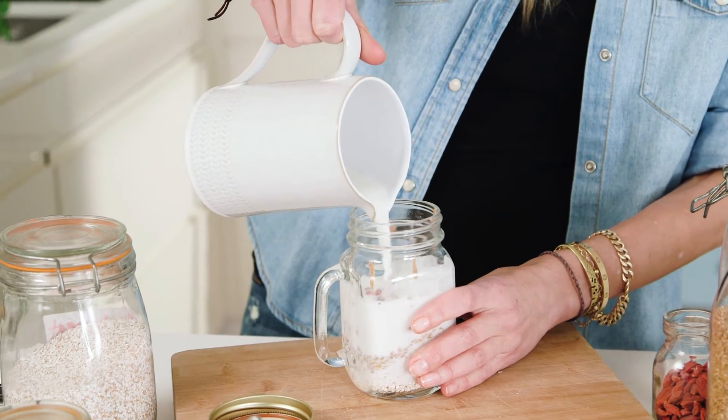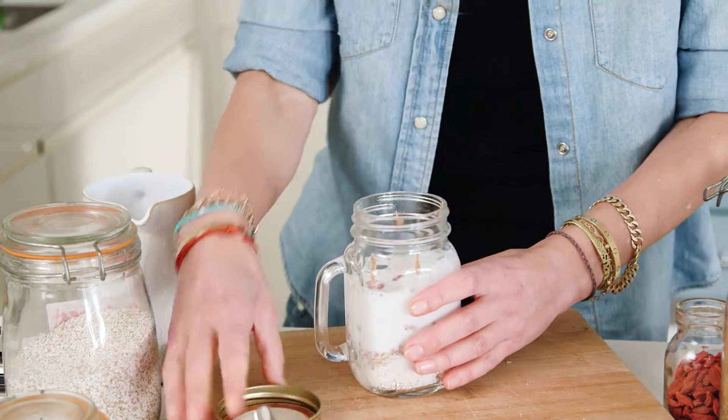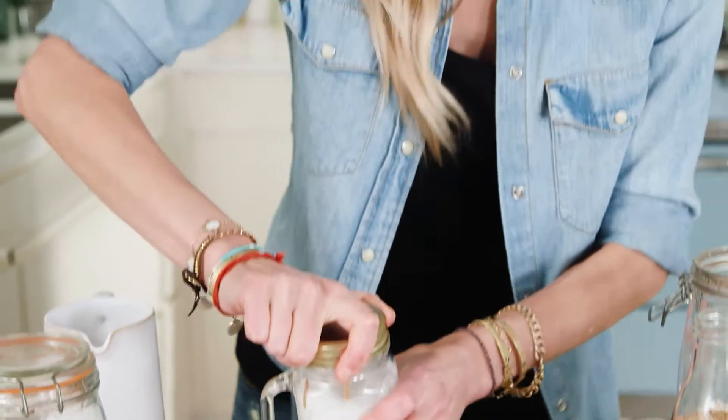Put enough in because remember the oats are going to absorb the liquid. Put your top on, and then the fun part — give it a good shake. Have your kids do the shake too, because they're much more prone to eat things that they've had fun making. Then pop it in the fridge and it's ready to eat the next morning — and that's a more peaceful morning.